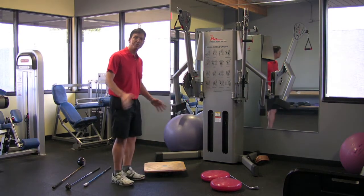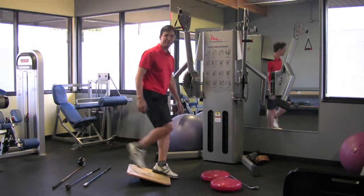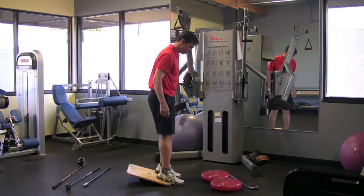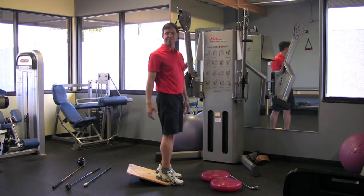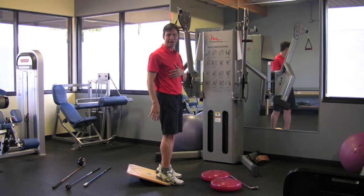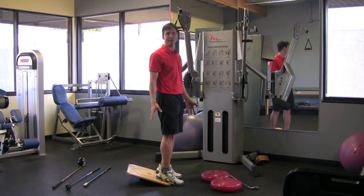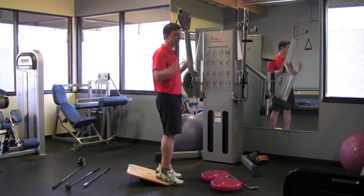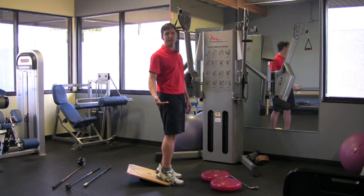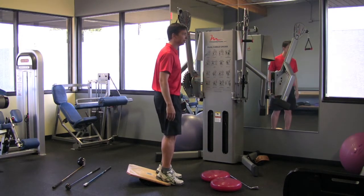We're going to do squats — two different versions. Now, for a lot of us, we have tight calves, so I do a lot of elevated heel squats. As I go, I work with my clients to get more range of motion in their calves so they can do a deep squat with their feet flat on the floor. But in the beginning, this is a great way to support — you elevate the heel up a little bit.